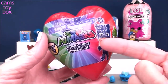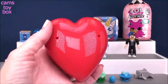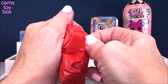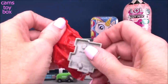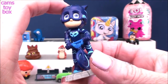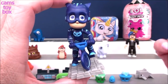Next up from PJ Masks, we have another collectible minifigure to open. It comes in a heart-shaped container, and inside is a blind bag. Cool — I see a Catboy, and how awesome is this? He's on a bicycle! He's wearing his helmet. Safety first, right? I really like this one.